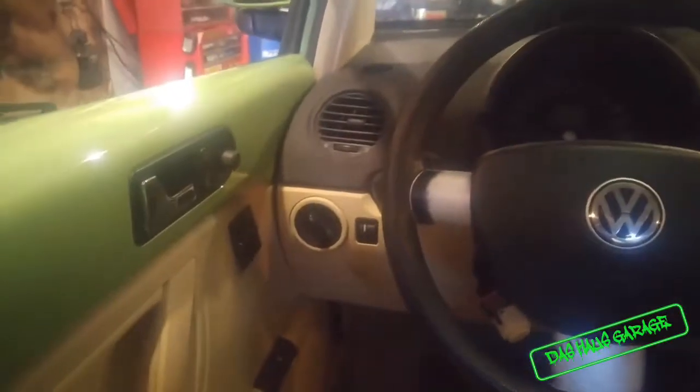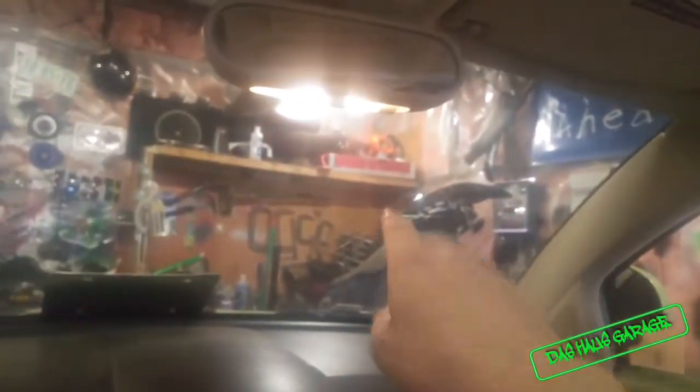Hey guys, welcome back. Today I'm going to take you through some of the updates on the green beetle. We're inside the car and not much has changed. The floors are cleaner — I got most of the stuff vacuumed out but that's pretty much the only cleaning I've done. Back to topic, there's still the chip in the windshield, but that's fine.